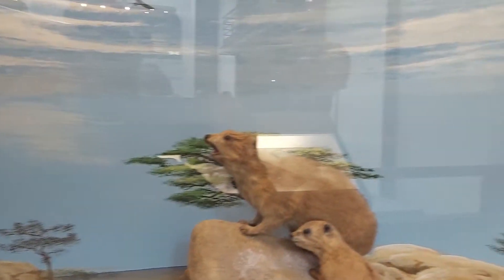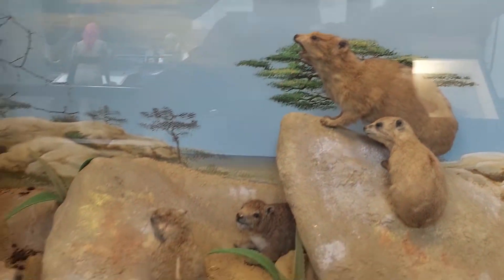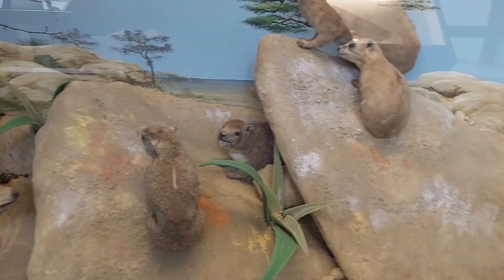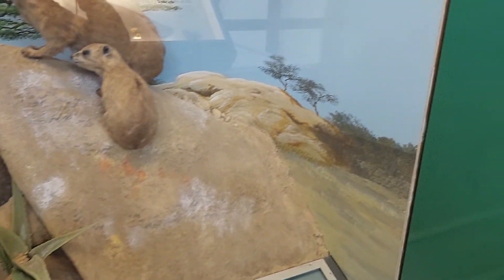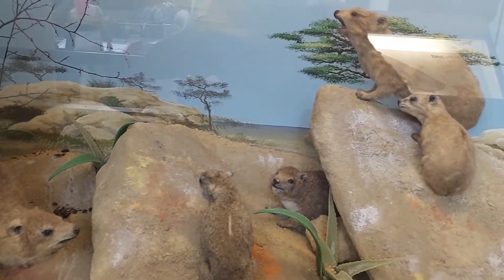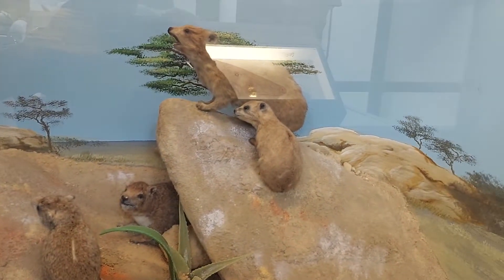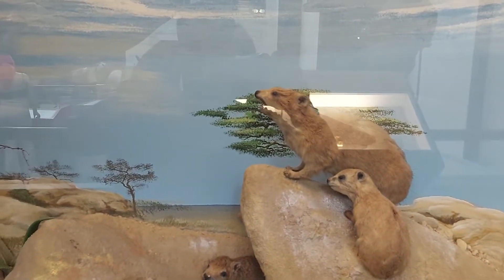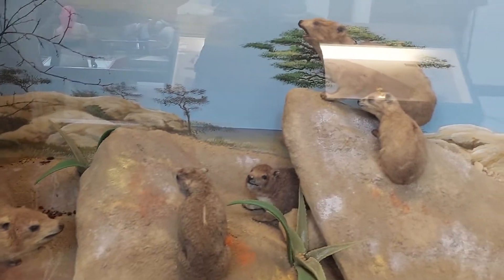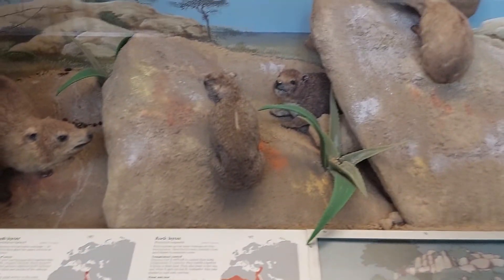So once again, you've got a painted background, and then we've got some real rocks and terrain to illustrate the habitat where they live. And then obviously we have the animals. So we have the background painted, our foreground is our animals, and on the floor we have some rocks.